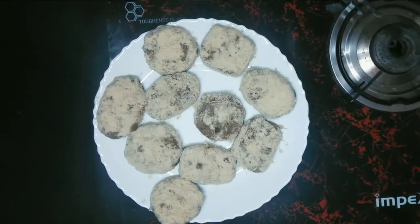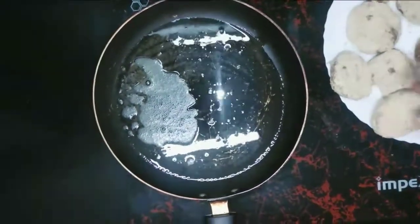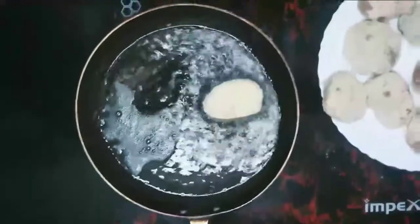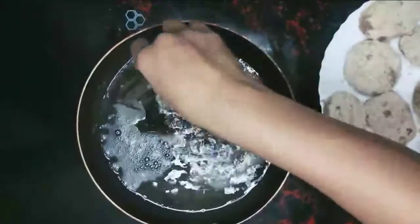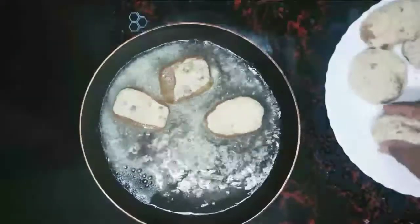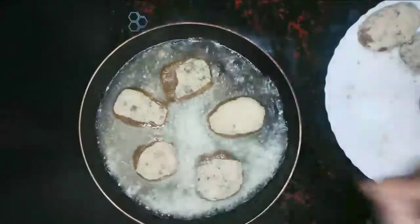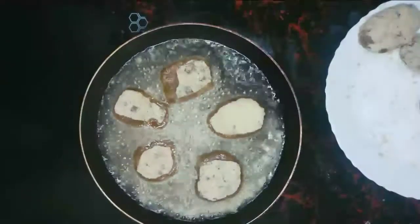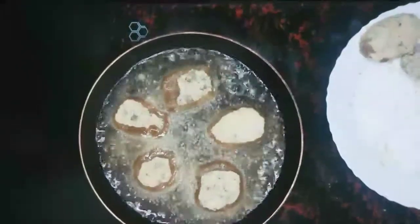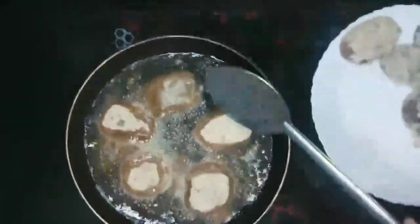Put the cutlets in the pan. Let's fry — put the oil in the pan. Then we add the oil. It is a little bit of oil. We will add the oil.